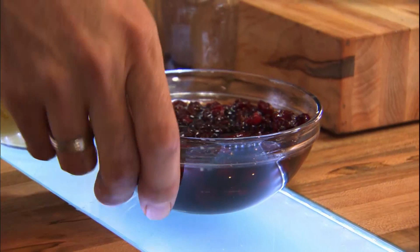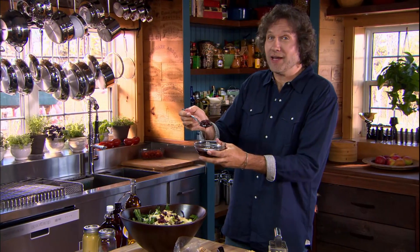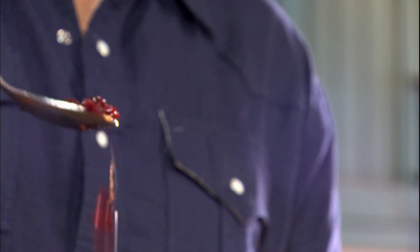But wait, there's more. These are just standard dried cranberries soaked in red wine vinegar and brown sugar — I call them sharp cranberries. No lack of flavor in this salad.